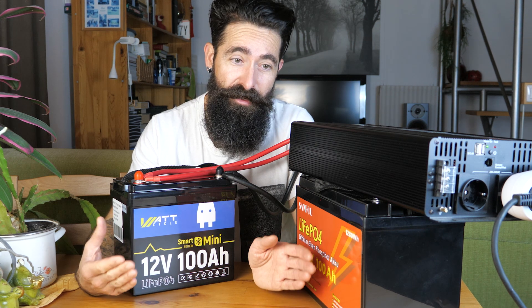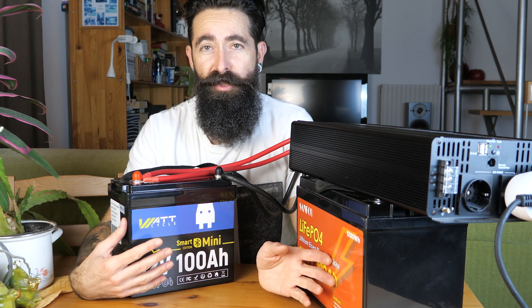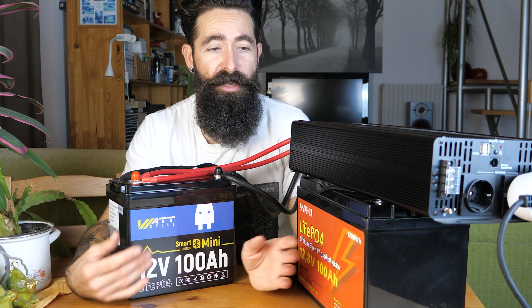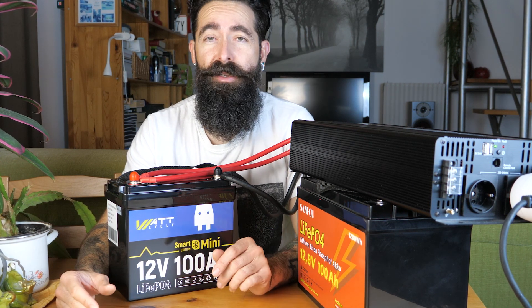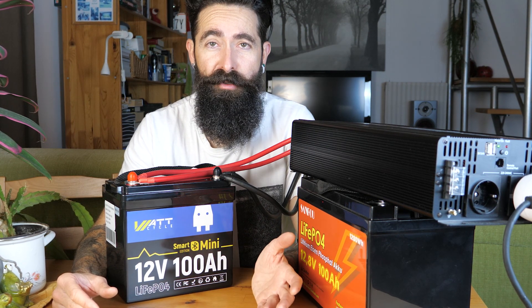Tulajdonképpen már ez az egyetlen tulajdonság - hogy 5-6-szor, akár 10-szer annyi az élettartama egy ilyen akunak - már megérheti az árkülönbséget úgy, hogy ezek durván kétszer annyiba kerülnek, de most már kétszer annyiba se kerülnek, mint egy ólom akkumulátor, és akkor ahhoz képest nem kétszer annyi az élettartamuk, hanem sokkal több.